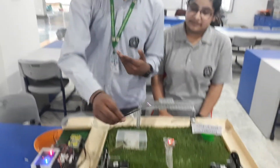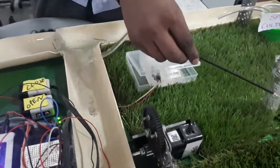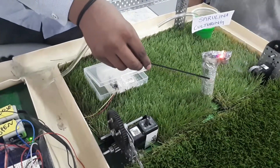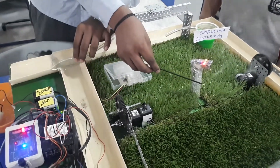Let me show you the working of it. I have brought a lit hand stick and you can see the buzzer has started, which indicates that fire is detected, and automatically the sprinklers also start to put out the fire.